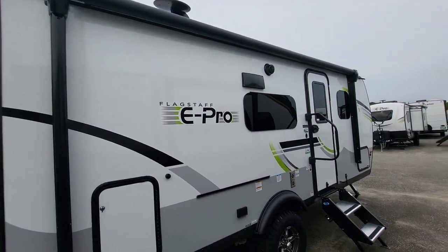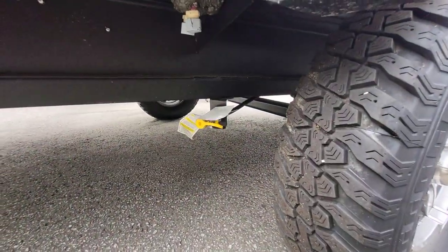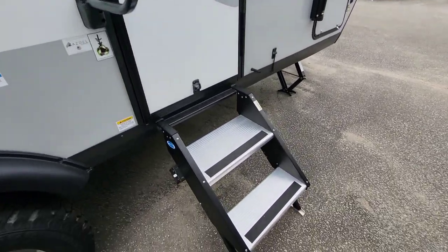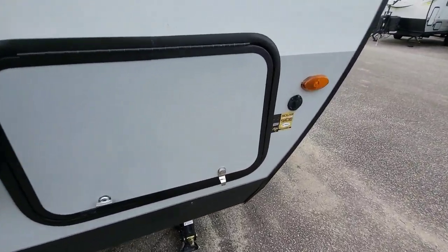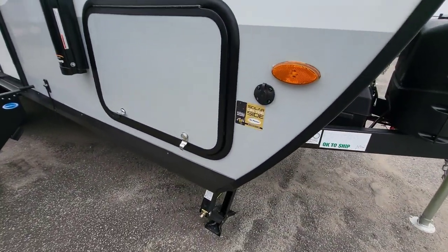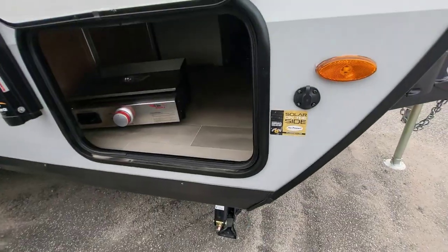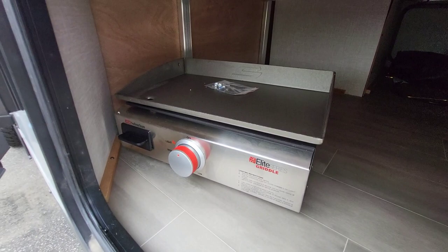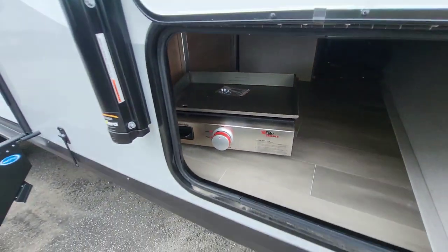Going around, frameless windows continue on this side. There's an LP quick connect located right where the griddle goes, which makes sense. Fold-out two-step stairs and solar panels on top, plus an extra solar port to the side. The griddle is cast iron — just keep in mind if you're purchasing new, you will need to season it.